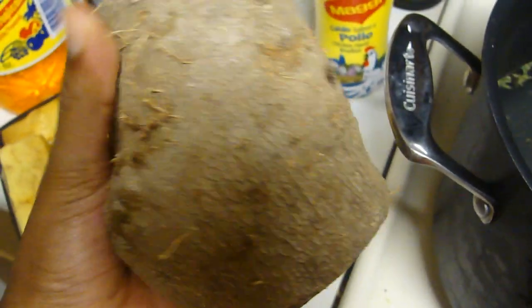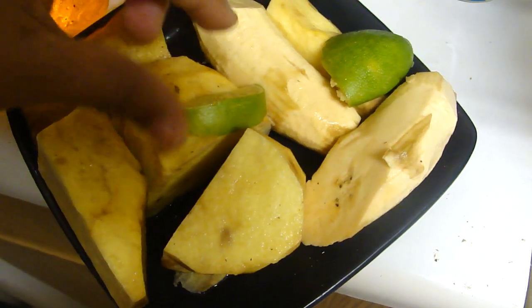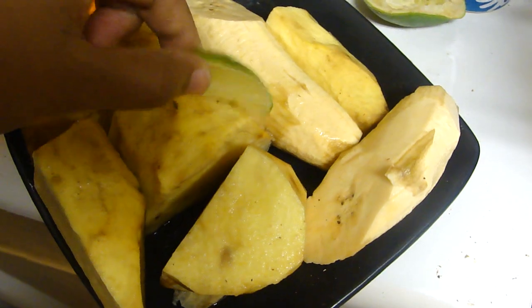On this side I have some boiling water. This is how it looks when you cut the yam — you have to peel it off, and then it looks like this. You need to clean it with some lime because it turns brown once you peel it off. Put the slice of lime in the water to keep it from turning brown, add some salt, and just boil this for about 30 minutes on medium heat.